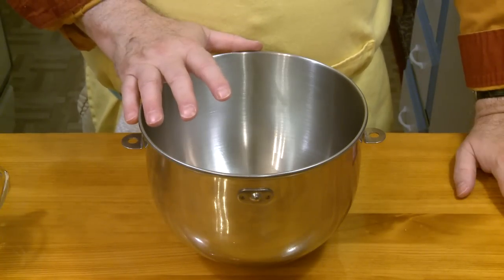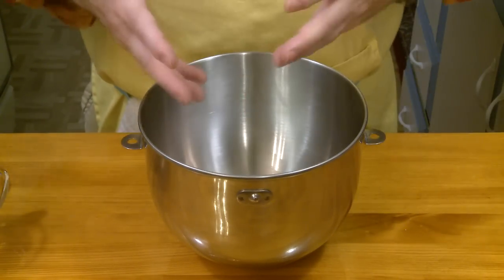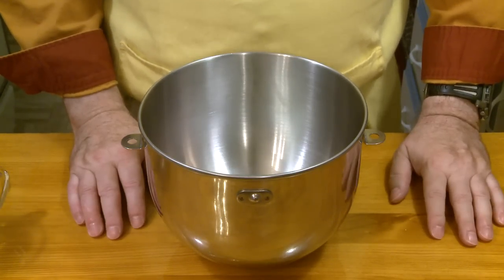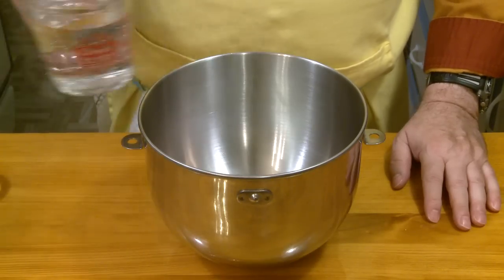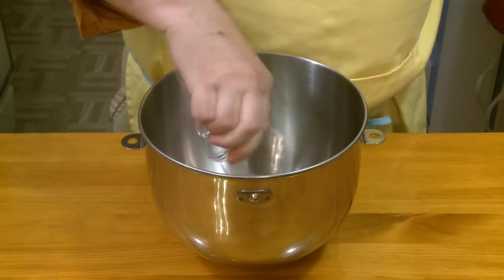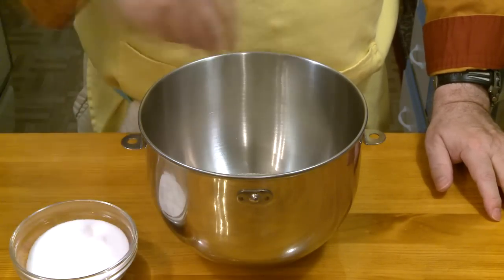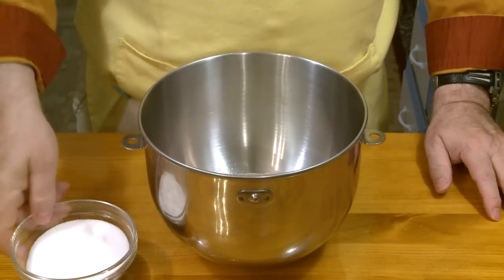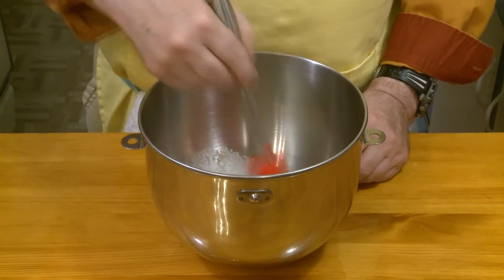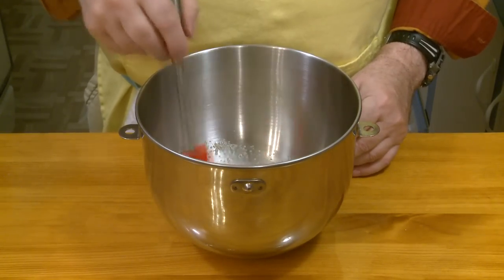I'm going to be using my stand mixer to combine everything and knead the dough. You could mix this up in a bowl with a spoon and then knead it by hand, but I'm going to use my machine because it's so much easier. I'm going to combine my water — 1 cup, 237 milliliters — and my yeast, 1 tablespoon. Then I'm going to add a good pinch of the sugar I measured earlier just to get my yeast started.